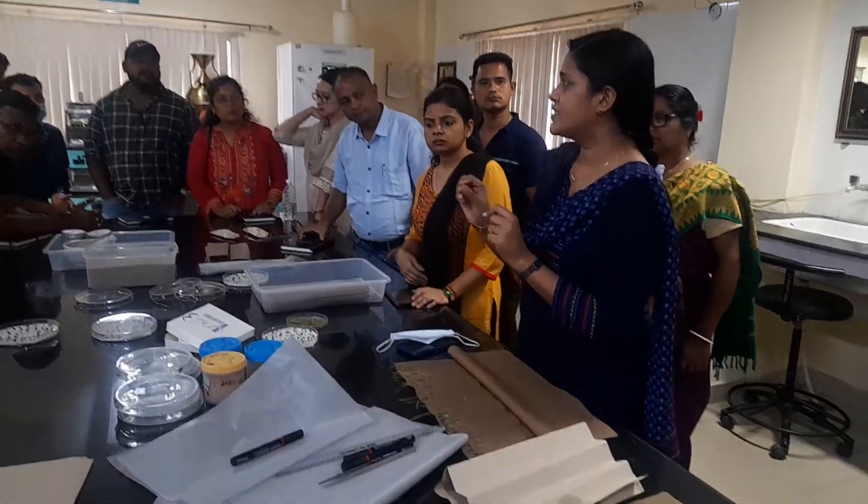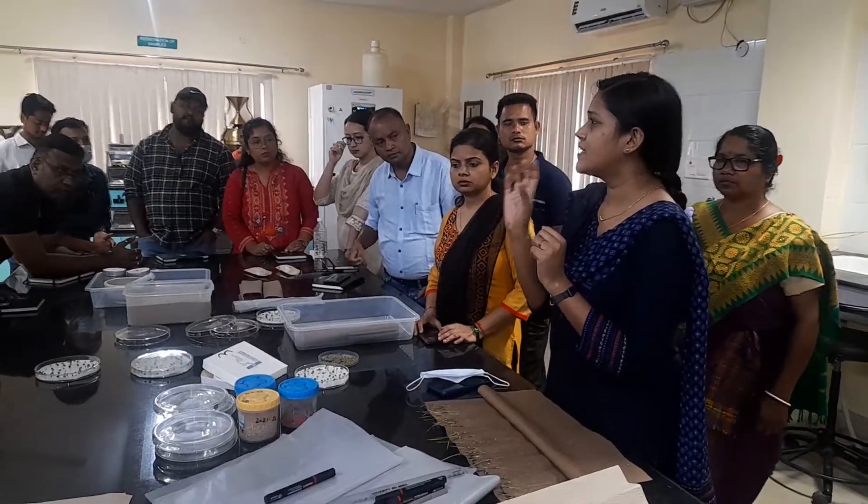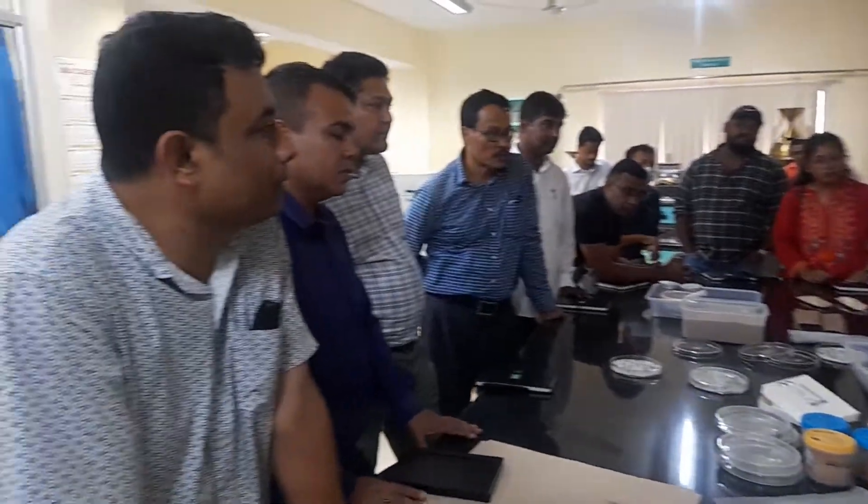This test we will call the TZ test. TZ is a chemical. This TZ test is particularly a chemical test. At the farmer's level we cannot conduct this test.